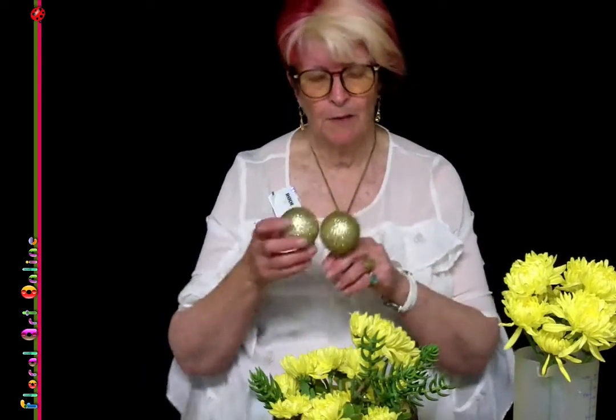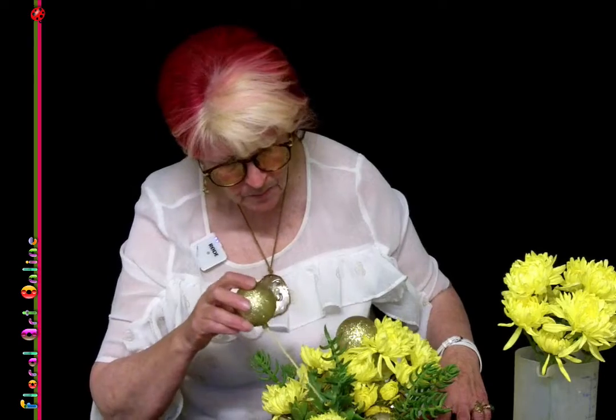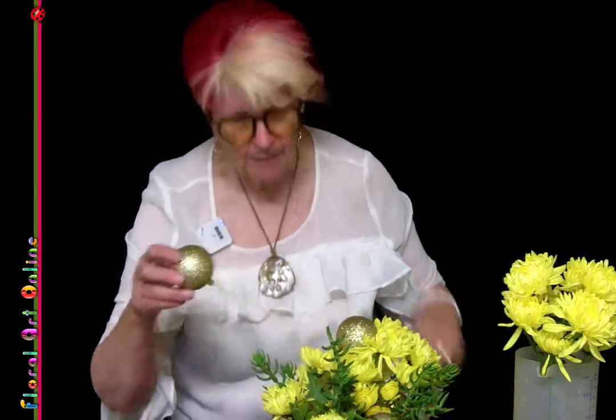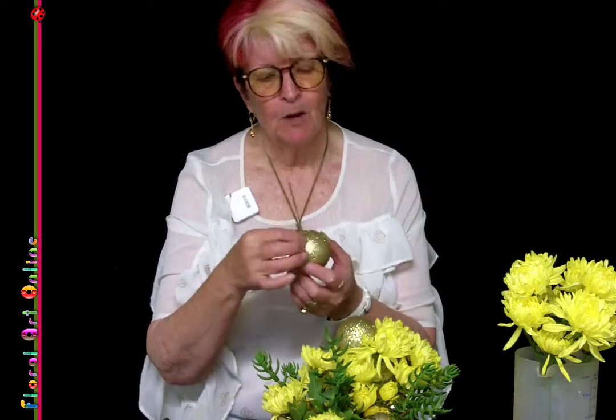Before I put the last flowers in, I'm going to put in a couple more baubles because I want the height of these and I want to carry through what we've got in the base - I want people to be able to look through and see. These baubles have the hanging cap taken off and I've put hot glue into the collar, then pushed in a bamboo skewer - kebab skewers, satay sticks, whatever you call them. They come in different lengths; I've used the full size so I can cut them down and move them around.